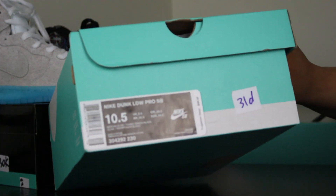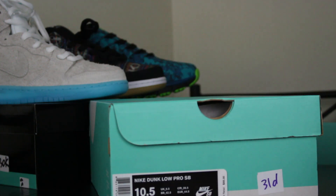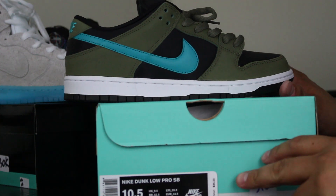Size 10.5, you got your Medium Olive, Turbo Green and Black. There you go guys.